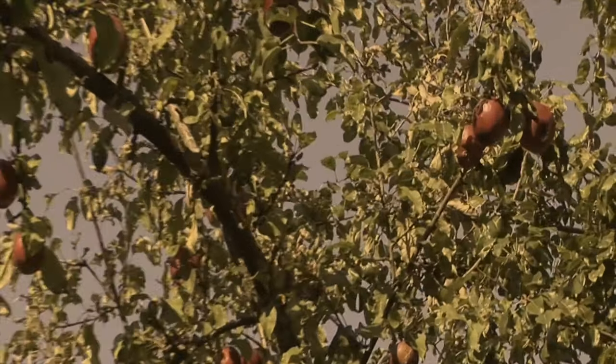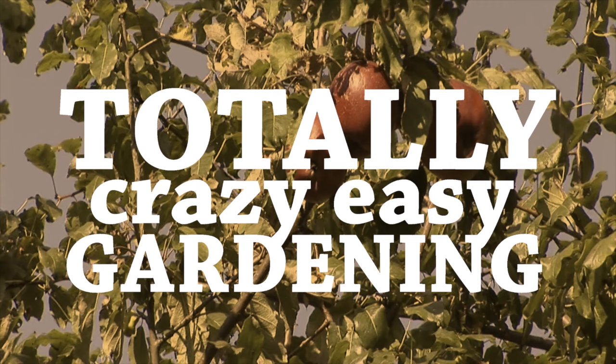Welcome back to Totally Crazy Easy Gardening. I'm David the Good. This week, we're going to talk about machete safety.